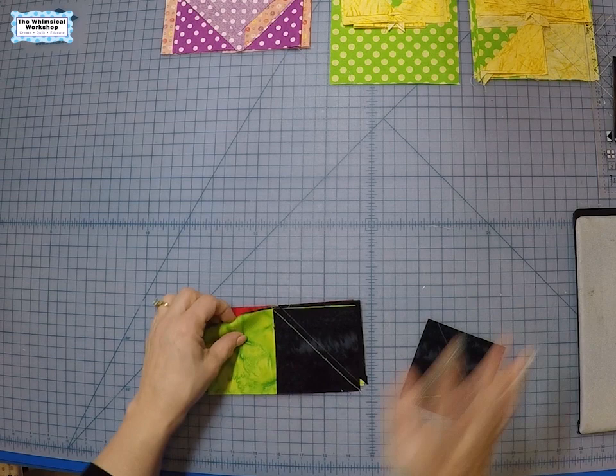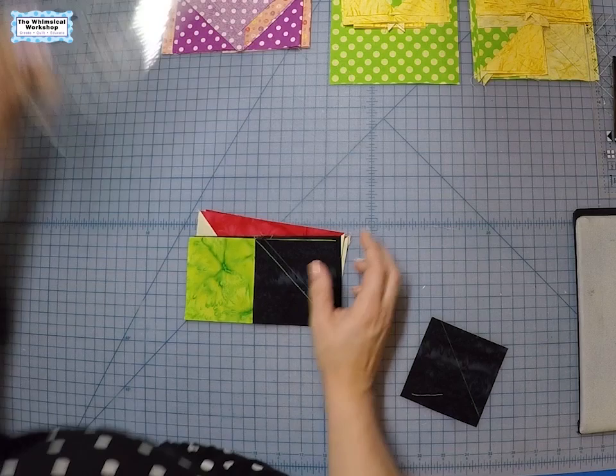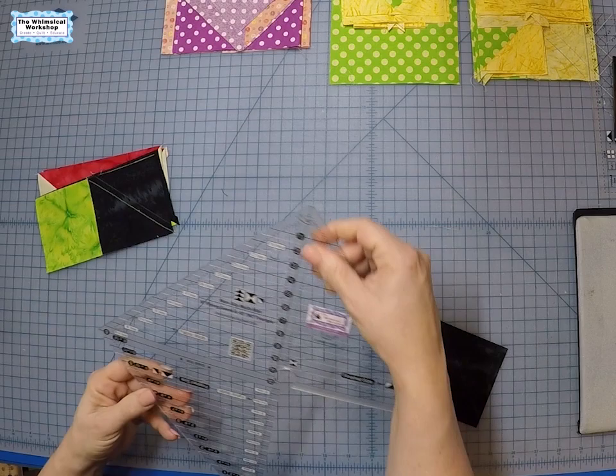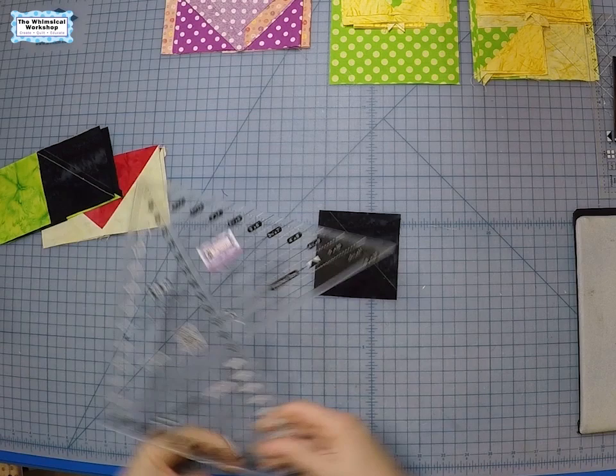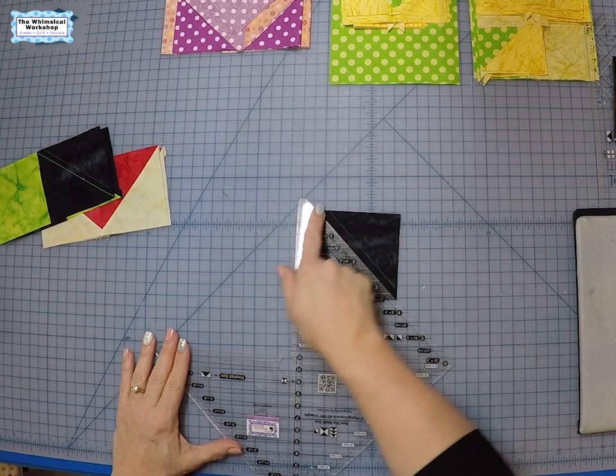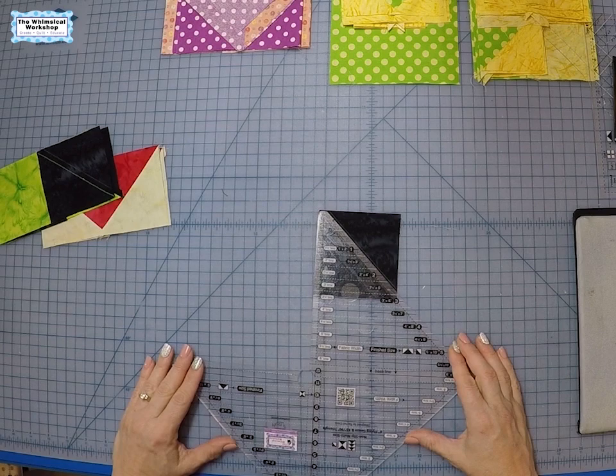Let's get into flying geese. First we're going to go over the traditional method — this is how all our patterns are written because it requires no special tools. I do like to mark my pieces with our pac-man ruler, the Creative Grids non-slip multi-size six inch flying geese 45/90 degree triangle. To do flying geese you first take your square and mark it — normally they have you mark from point to point and just draw a line, but then you're only using two little points for reference.